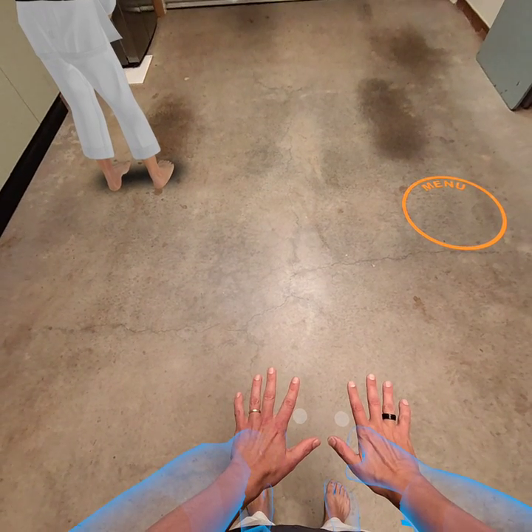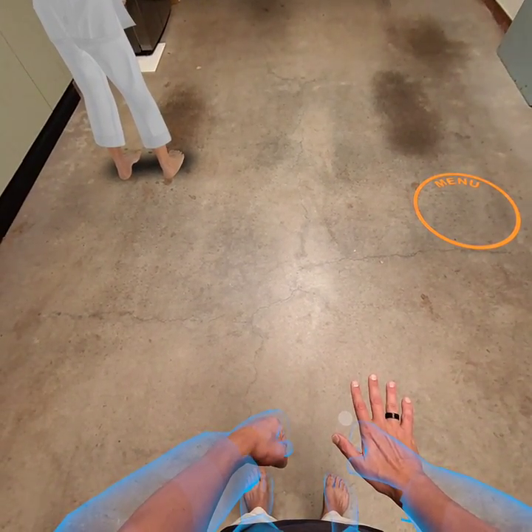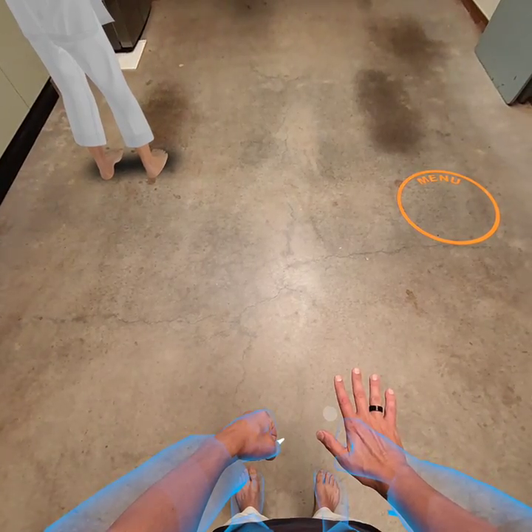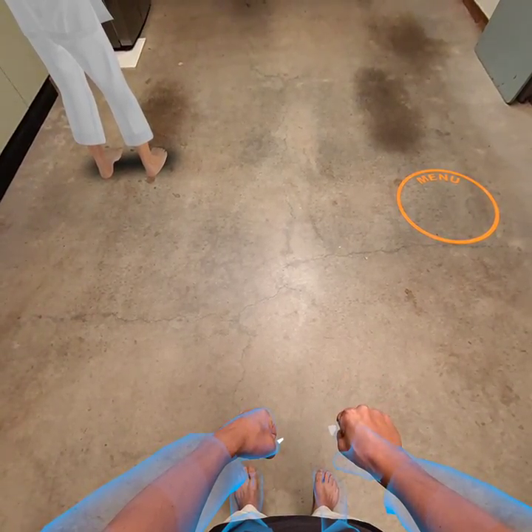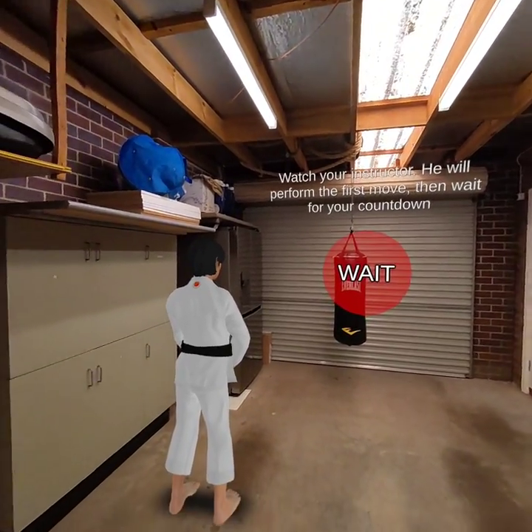Move your left hand — it should be in a fist. Rotate your left hand. Right hand should be in a fist. Rotate your right hand. Turn your head.